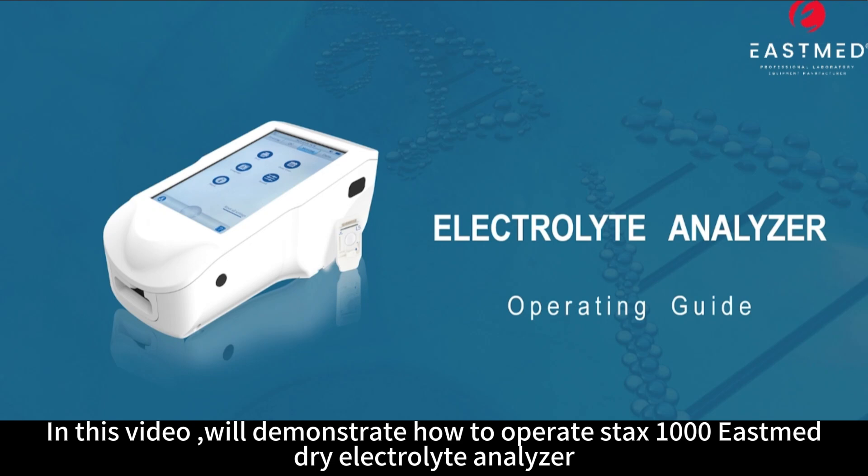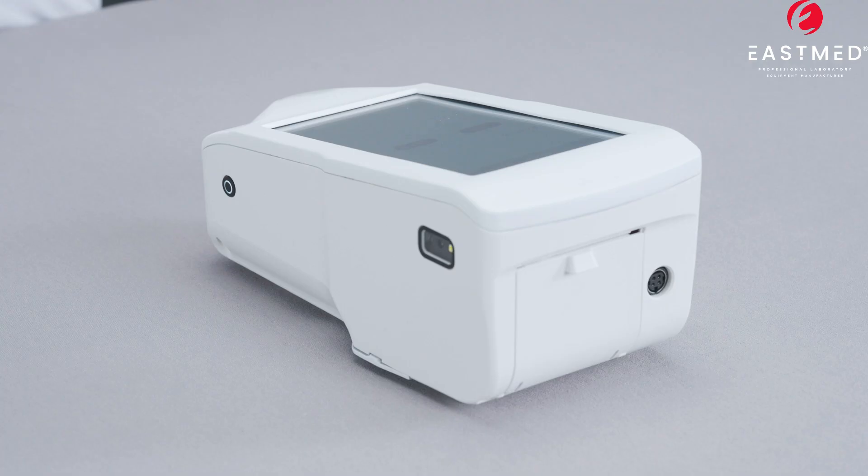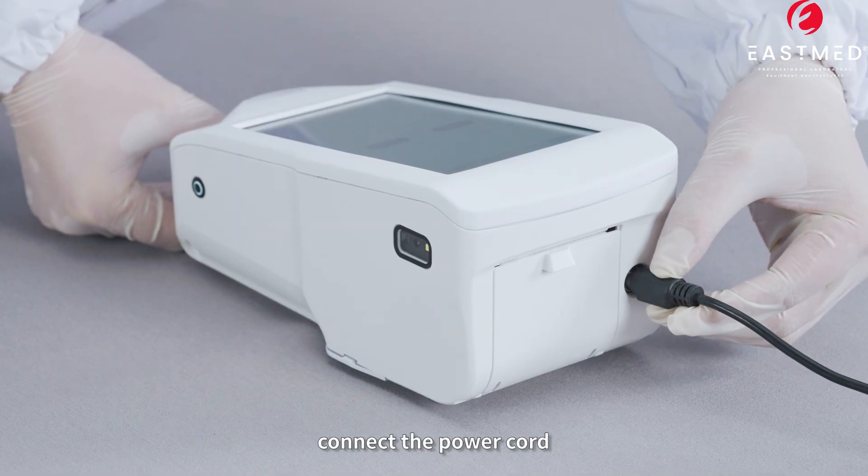In this video, we'll demonstrate how to operate the STAX-1000 EastMed Dry Electrolyte Analyzer. Connect the power cord.